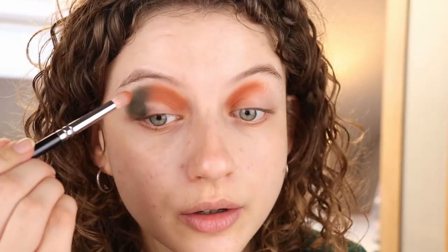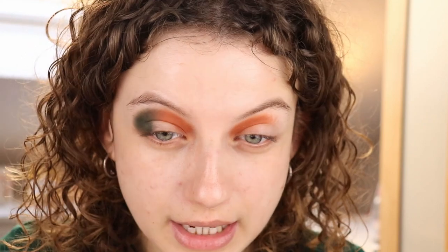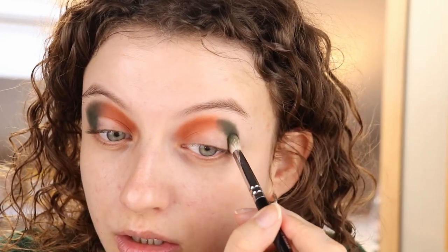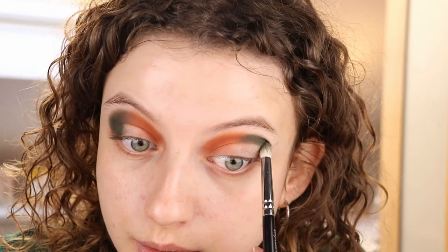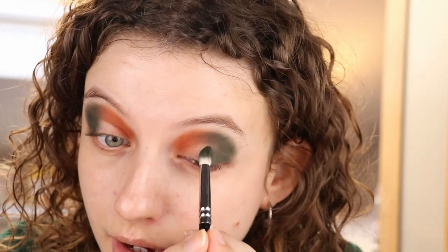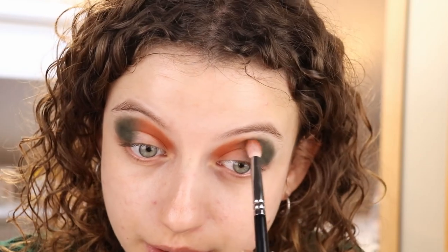I don't really see a lot of fallout yet, so that's good. I'm just taking the brush I used for the orange and kind of blending this. I don't want it to get muddy, but I do want it to look a little bit blended. This is a very pretty forest green — a bit of a different color for me. I usually do more of an army green or a teal. I feel like this is going very well, and I really like these mattes so far. Everything was very easy to do.